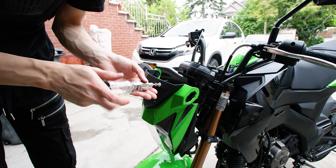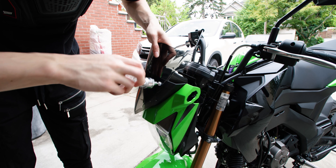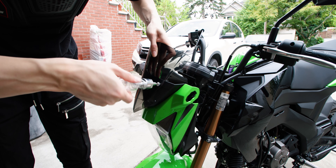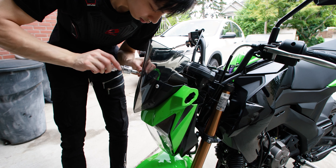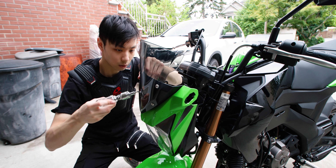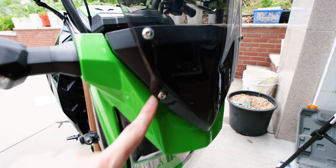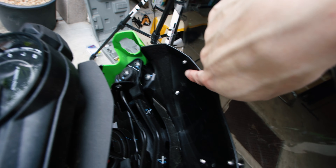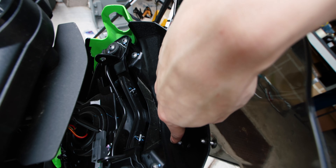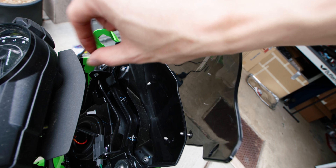I'm gonna do the top portion first and lock it in on the other side with the spacers. My camera is dying so I might have to make a quick cut. Here's a look at what it looks like — we have four bolts over here, and on the other side it just pokes through after we drill the holes. Then all we have to do is put washers and then a nut.